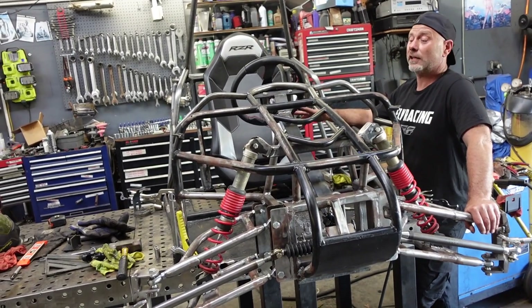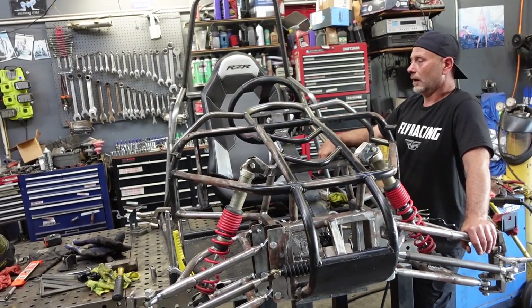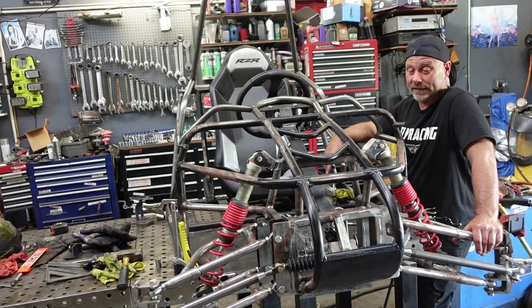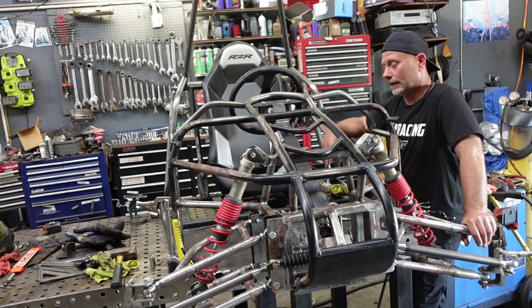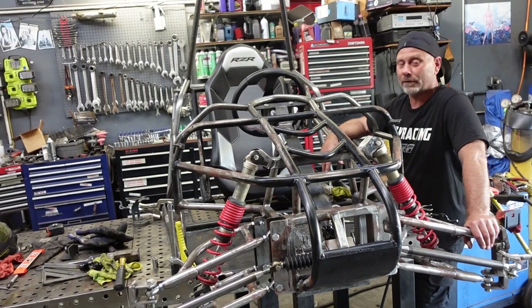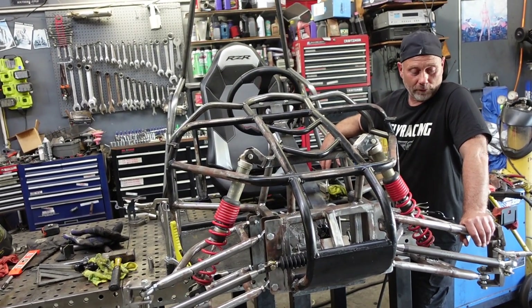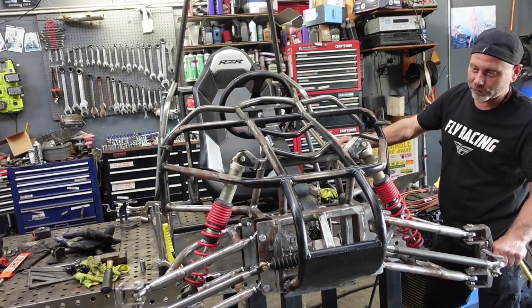There's really not much left to do on the cage — probably a hoop for the roof and some down tubes. Then aesthetically, depending on what it needs, there's that balance of what works, what's functional, and then what makes it look cool. That's what it comes down to — we all like looking at our buggies because they look cool, so I try to make them look as cool as I can.